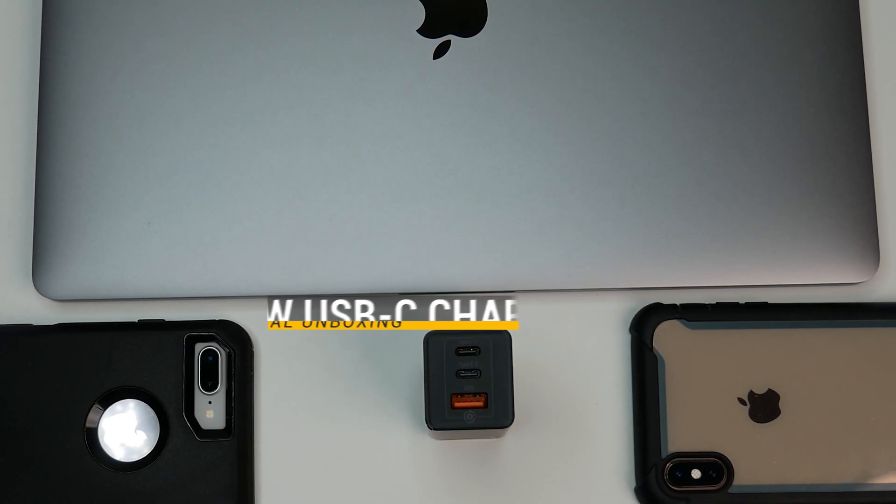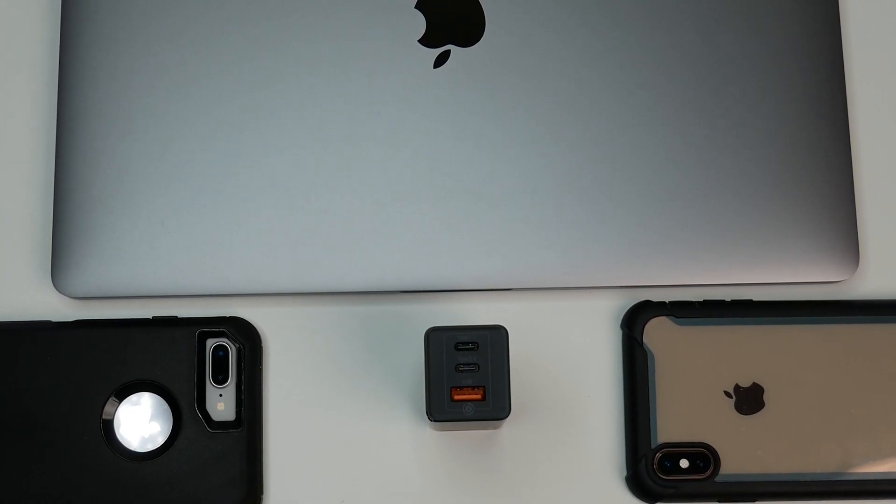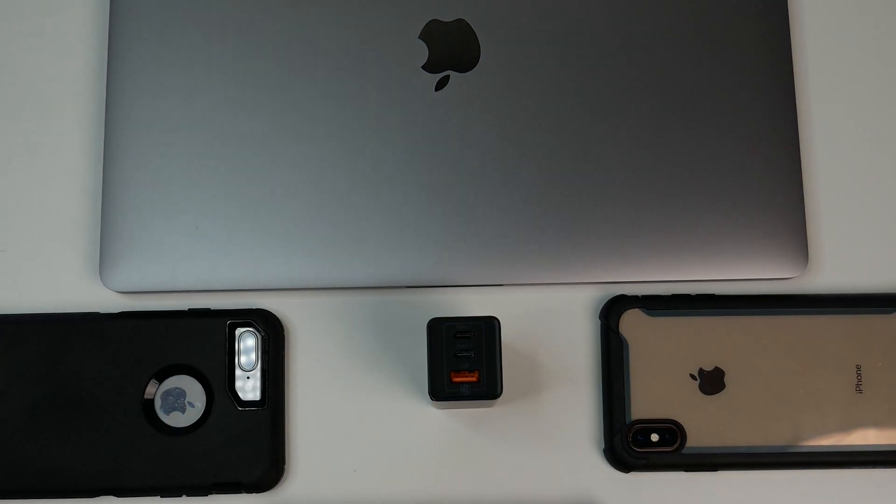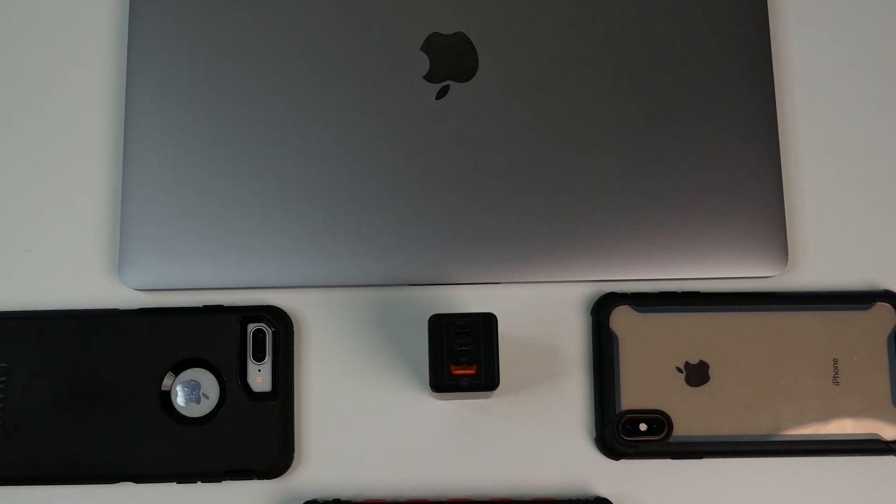Let me know what you guys think of this USB-C charger in the comments below. If you liked this video, please subscribe to the channel and hit the like button. Thanks for watching, and see you in the next one.